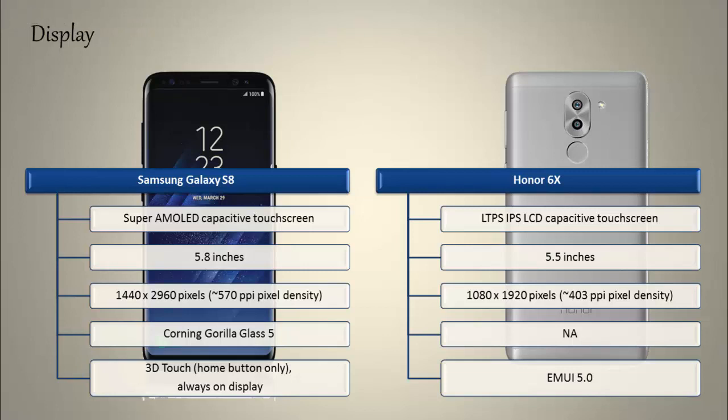Whereas the Honor 6X is a 5.5-inch device with an LTPS IPS LCD display having a resolution of 1080p by 1920 pixels and 403 PPI pixel density. It comes with EMUI 5.0.